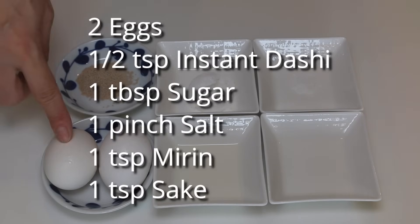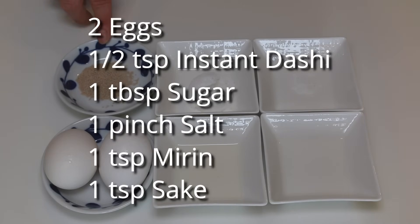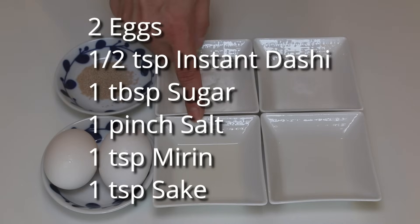These are what you need: two eggs, half a teaspoon instant dashi soup stock, one tablespoon sugar, pinch of salt, one teaspoon mirin, and one teaspoon sake.